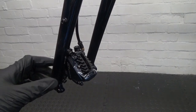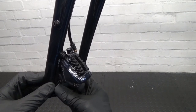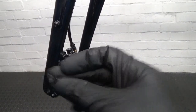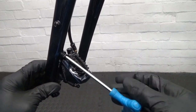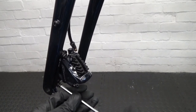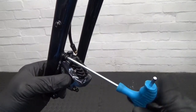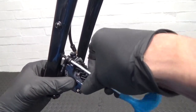Then we can get the caliper undone from the fork. Because this is on the fork, we've got a safety clip there to stop one of the bolts coming undone — you can see the plastic clip over the bolt. You need to remove that first. Obviously if it's on the rear you wouldn't have that. Once you've undone that, you can crack your bolts undone — that's a 4mm hex for these. Just wind those out, one at a time, and get them undone. That's the caliper removed from the fork, with the mounting bracket.